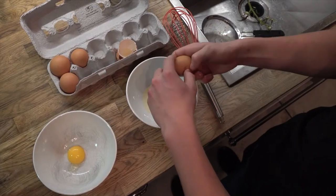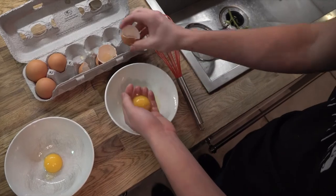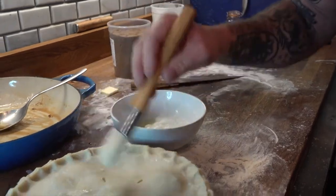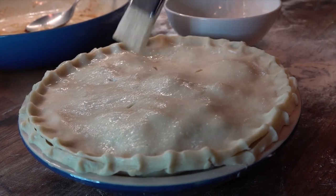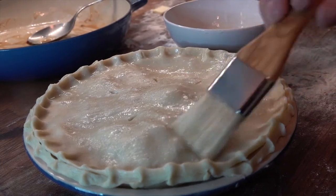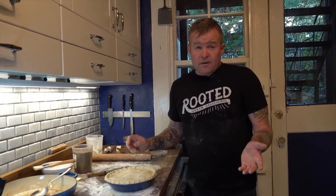One final touch before the pie goes in the oven is a light egg wash — just whipped egg whites with a nice foamy consistency. This gives a beautiful glaze to the surface, helps with browning, and adds a really nice crispy texture. We just want a nice even coating — generous but not wet.